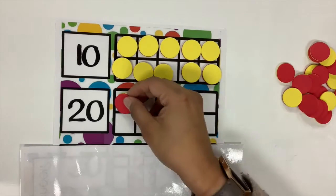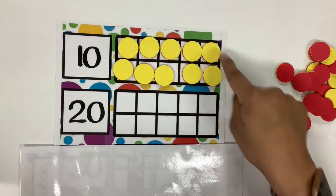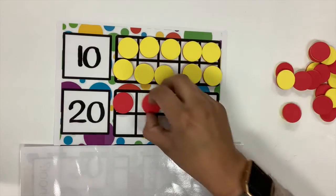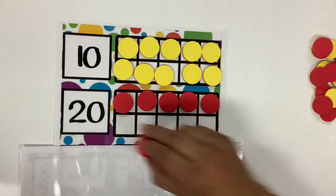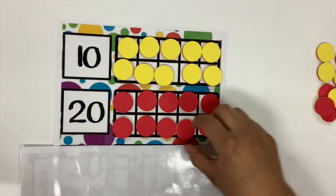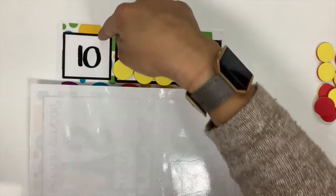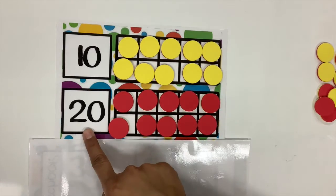Let's go to the next 10 frame. Do I count from one over here? No. I have to look at these — I already have 10. So then this would be 11, 12, 13, 14, 15. Let's keep going: 16, 17, 18, 19, and 20. Remember, friends, if you have one 10 frame full, you have 10. But if you have two 10 frames full, you have 20.